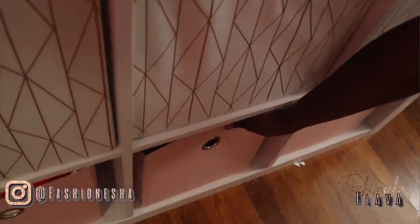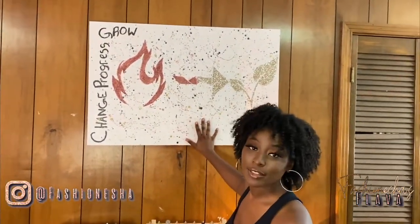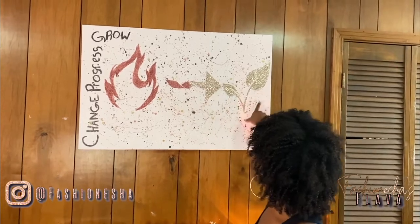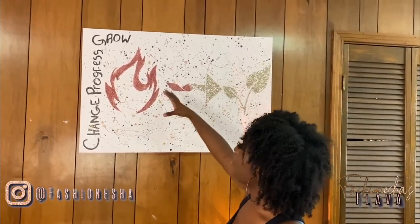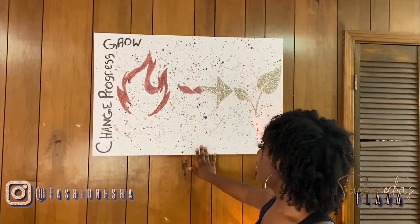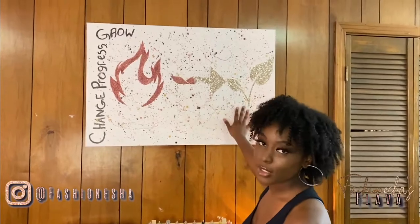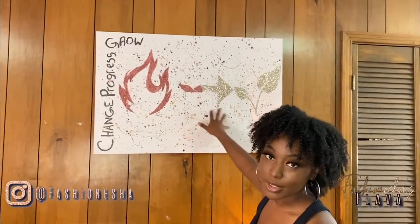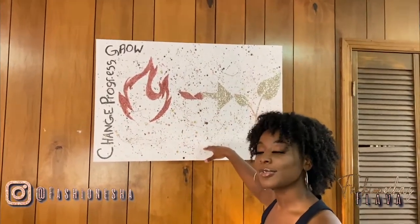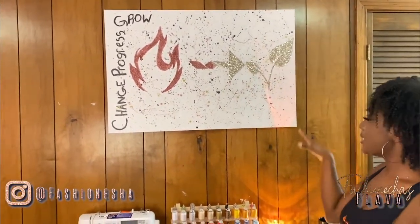This is just random stuff and random mail and stuff like that. Right above here we have this painting. My boyfriend actually drew out my logo and I painted it in — it's glitter and everything. So this is my painting for my brand B-Dynamics. Change, progress, grow — you know, you got to live by it. I believe in it, it works. So that's my painting for B-Dynamics.